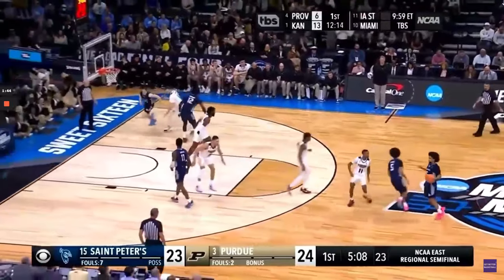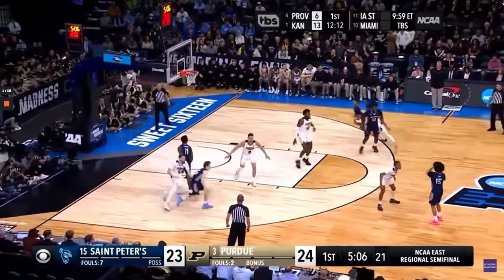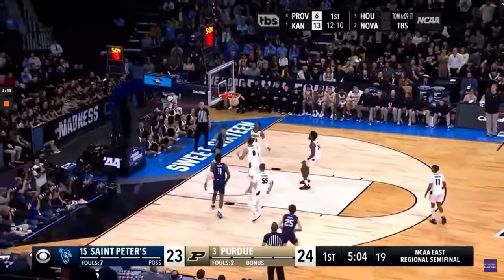What's up, Get Better Basketball community? I'm Coach DeMarco, and this is Focused. In today's episode, I'm going to give you a complete breakdown of St. Peter's Toss Series and two plays they love to use out of it.